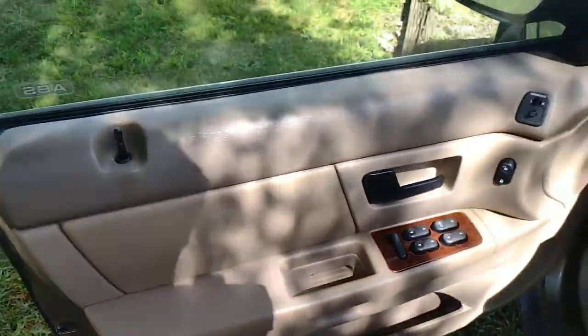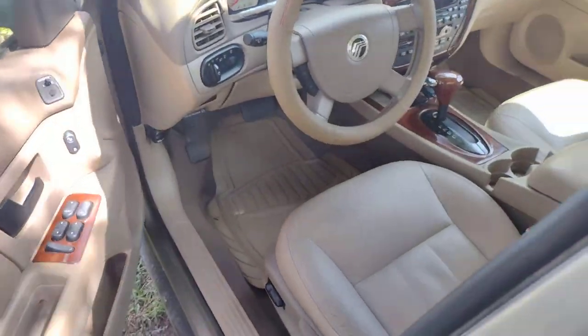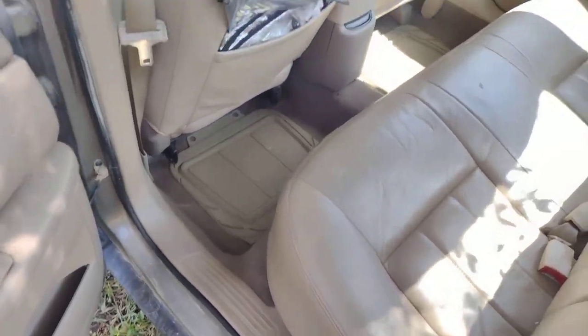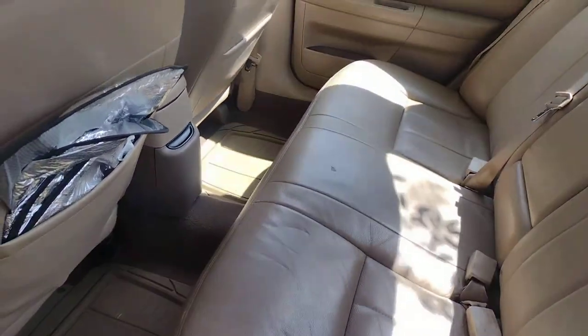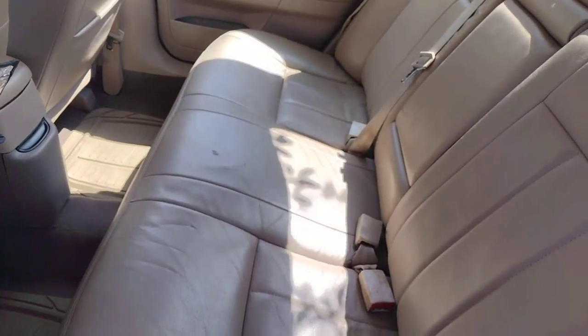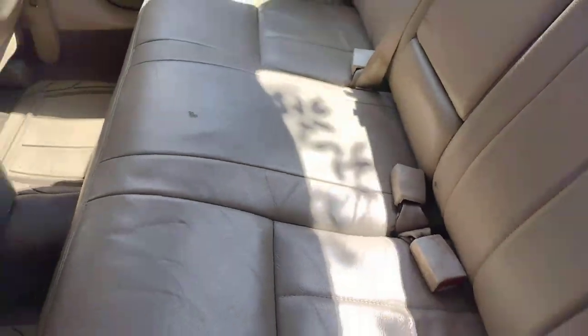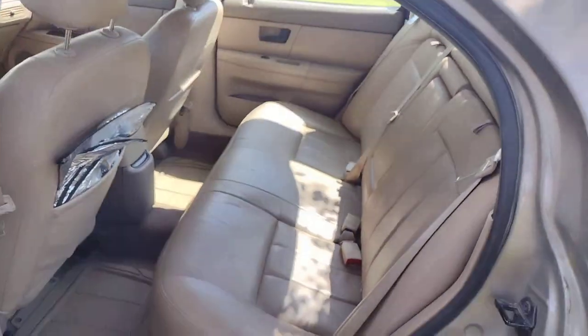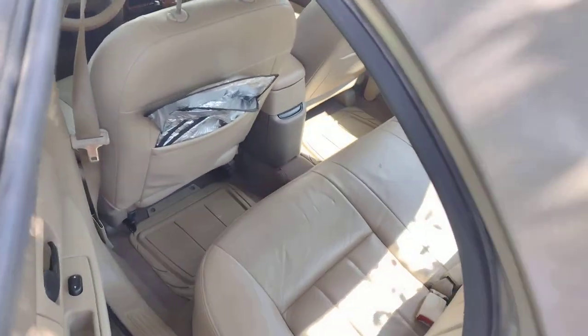I'll go ahead and pop this because I didn't bring my keys out with me. In the back, nothing really back here either — it's just a back seat. It's not super spacious but it's got a decent amount of space. I keep some sun shades there for the windshield. It's a sedan so it's not like a compact or economy car — it's got a little bit of room, and it's pretty comfortable.